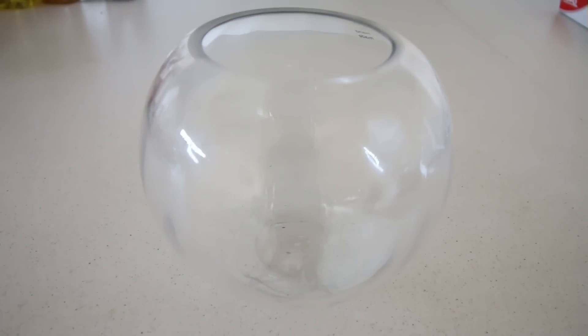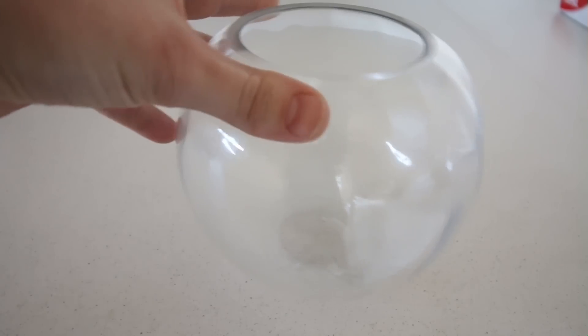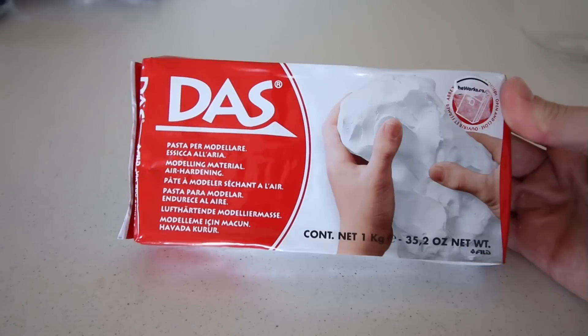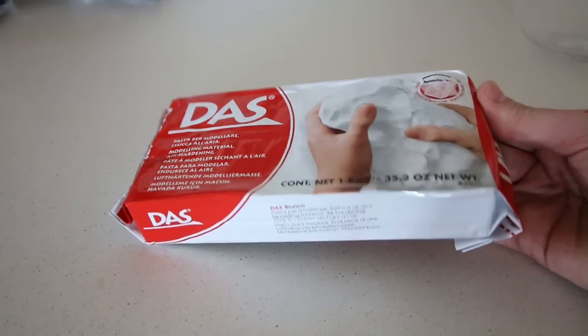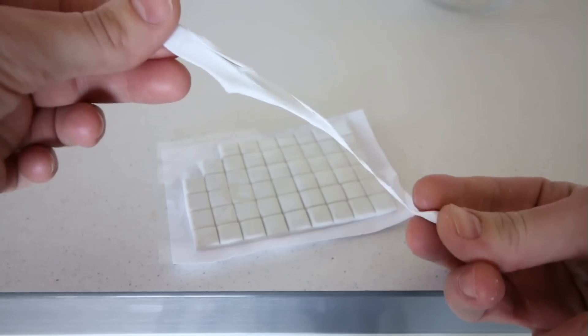For this project I'm using a rounded glass bowl, but you don't have to use a rounded bowl — you could easily use a jar or something similar. I'm also using some glass pebbles, which are very easy to come across and very cheap. I'll leave a link below. Finally, I'll be using some white modeling clay from craft shops; it's self-setting so there's no need to put it in the oven.